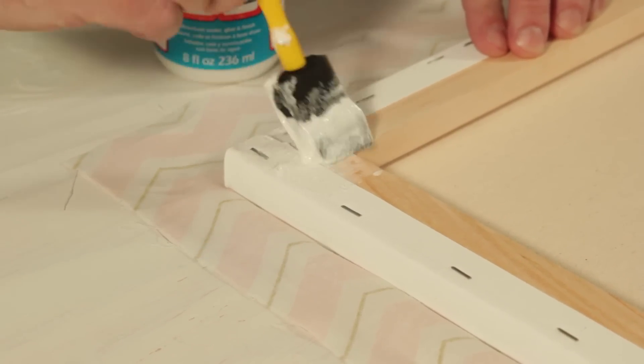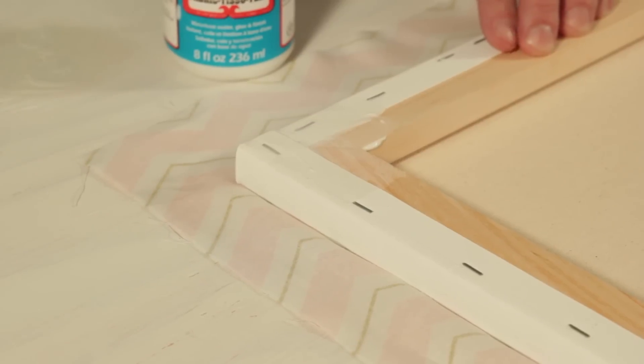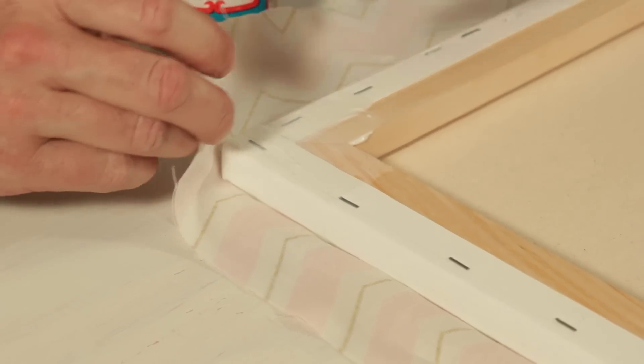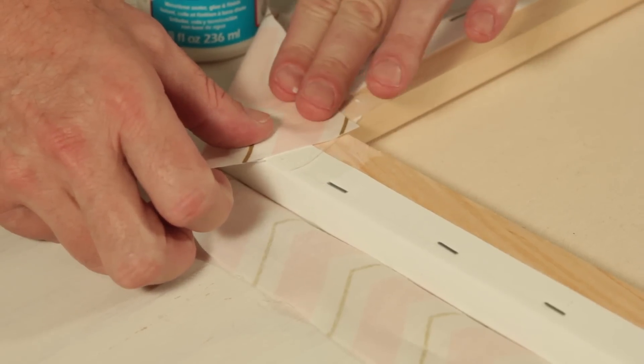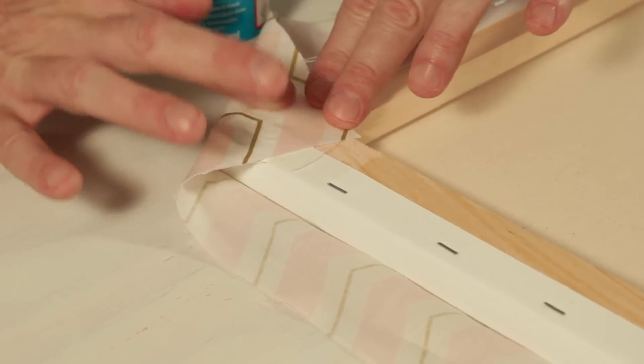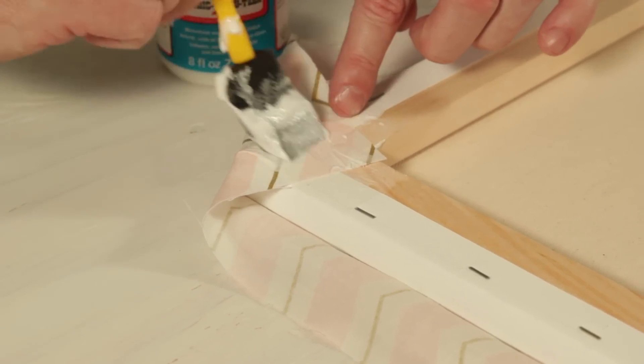Apply Fabric Mod Podge to each corner. Miter fold the edge by bringing the fabric up. Apply a top coat of Mod Podge and repeat for each corner.